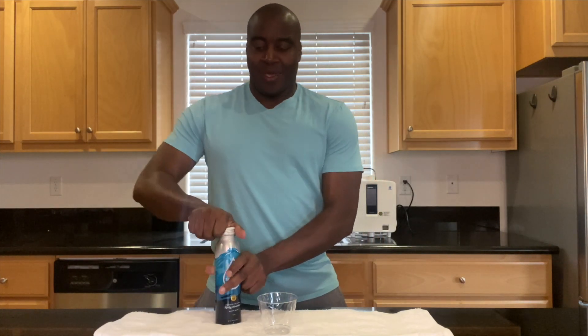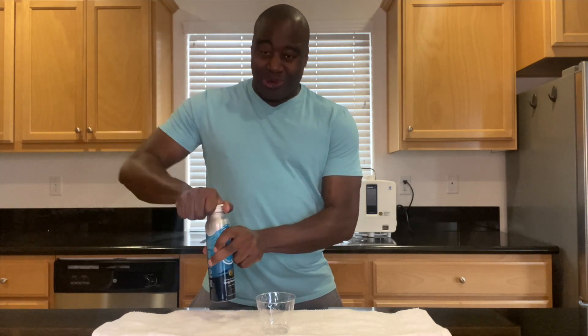Hey, what's going on? I'm LaPrentice DeMond and in this video we are going to do a pH test on ProudSource's spring water. All right, so let's go ahead and get this poured up and you already know how this works.